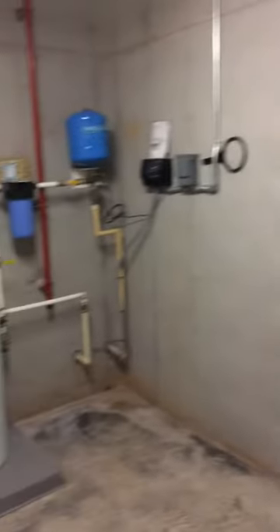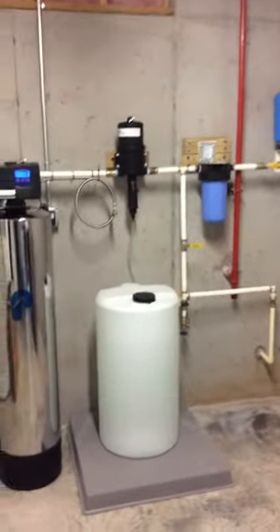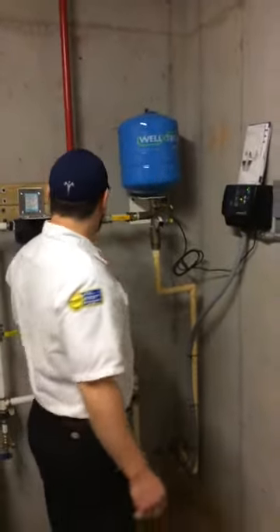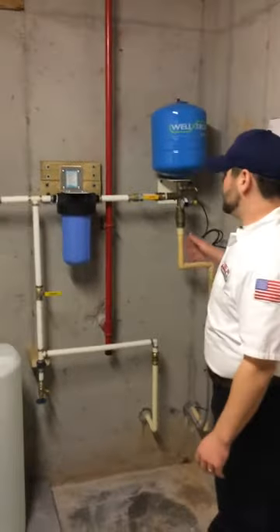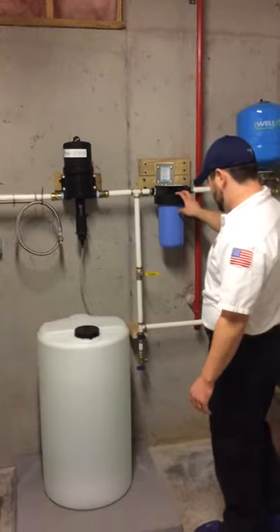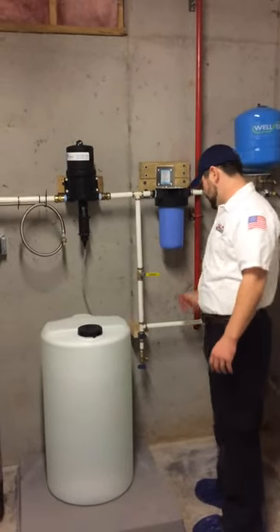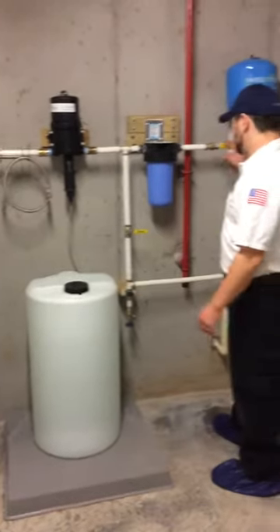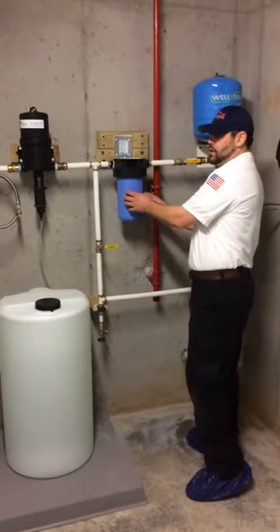Lance will show them what the valves are and everything else. Over here we have a booster pump coming in with a pressure regulator and an expansion tank. For the homeowner's request, he wanted to put the pre-filter in to catch all the big particles so they wouldn't shoot up to his irrigation. So we got a blow-off here and isolation valves to make it easy to change out the pre-filter.